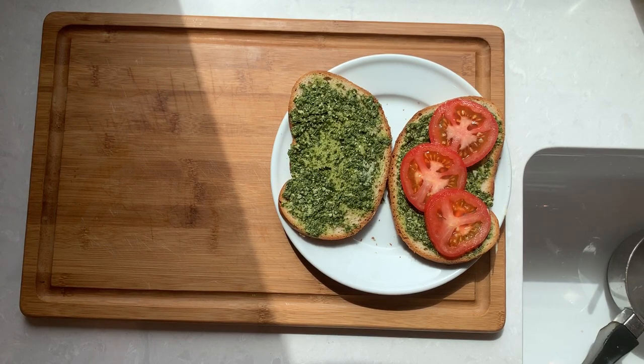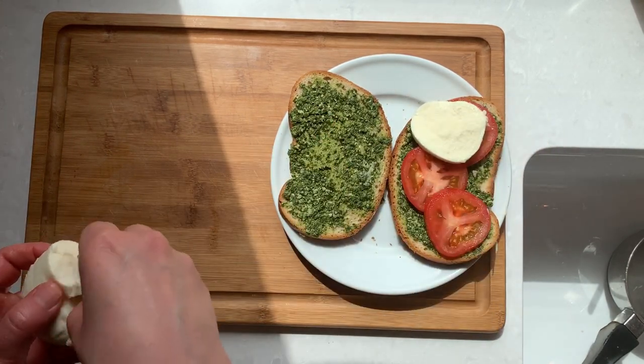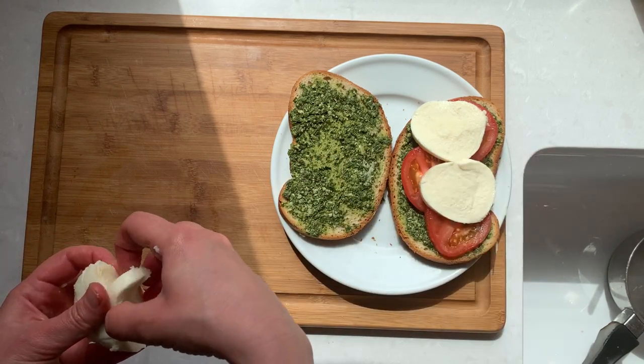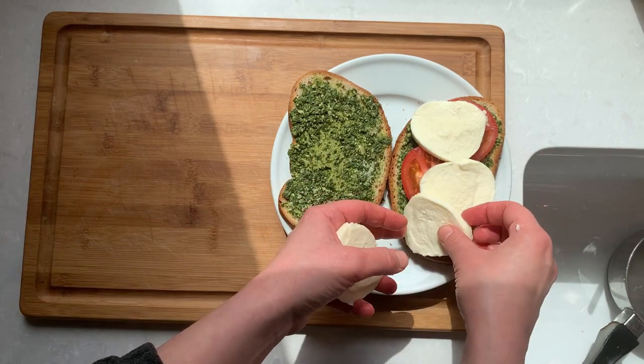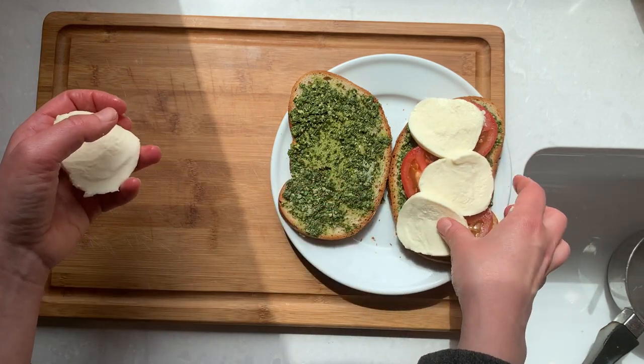Cover your tomato slices with thinly sliced fresh mozzarella cheese. Mine came pre-sliced but that's usually not the case, so try to slice it on the thinner side. If you slice the cheese too thick it might not melt all the way through as we fry the sandwich.